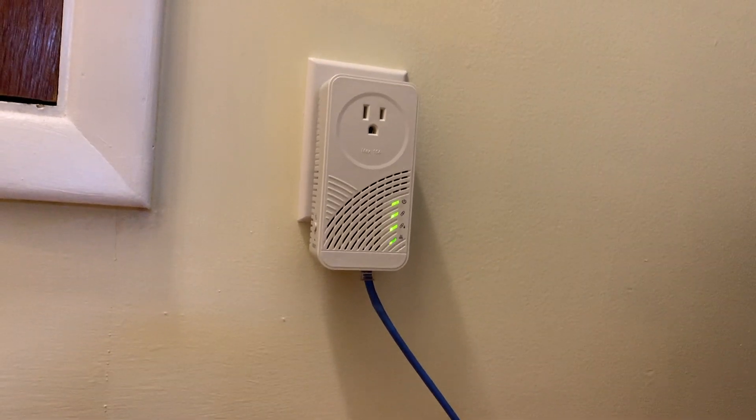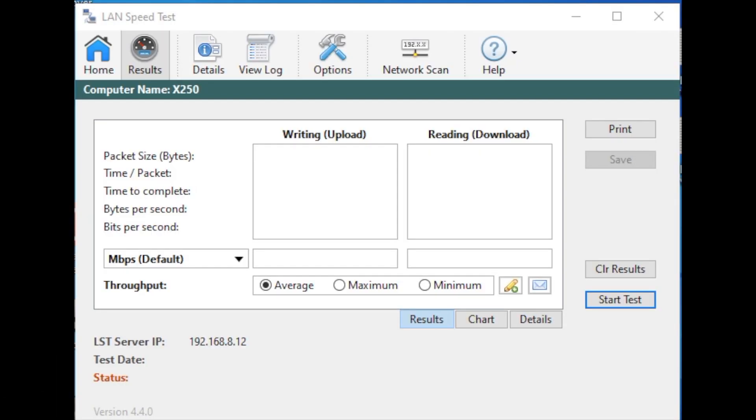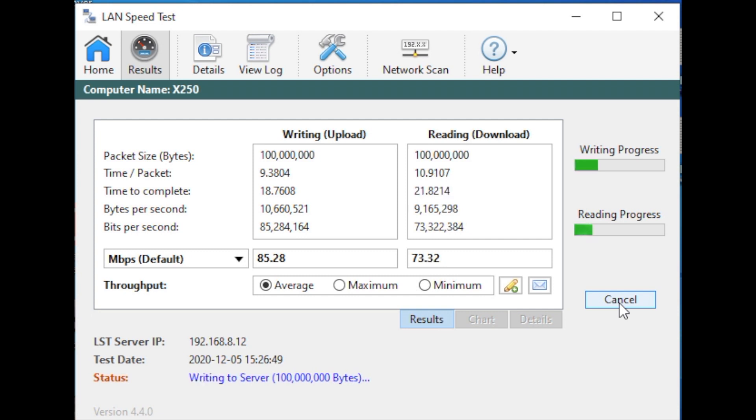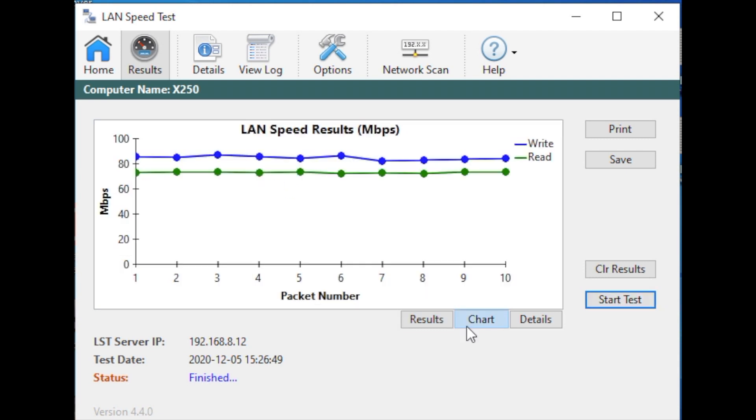Let's run our test using the LAN speed test application and see what kind of results we get. Before we start, full disclosure — results are going to vary depending on the quality of your power lines and the distance traveling point to point, so take these results with a grain of salt. The results are in: we got a speed of 84 megabits going out and 74 megabits coming in. Looking at the chart, it was pretty consistent with very little wavering on both — you never want your speeds fluctuating wildly, and we had a clear and consistent speed on both uploading and downloading.